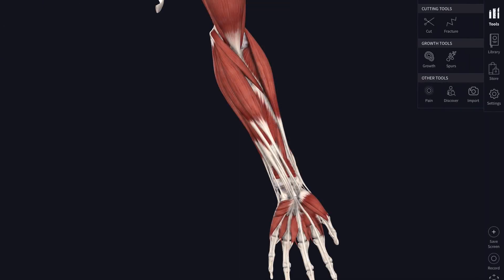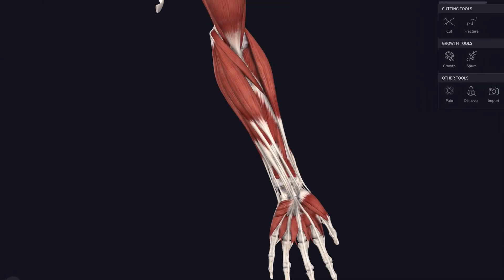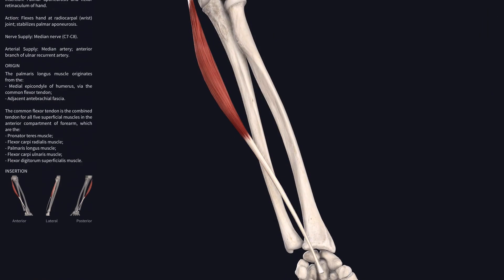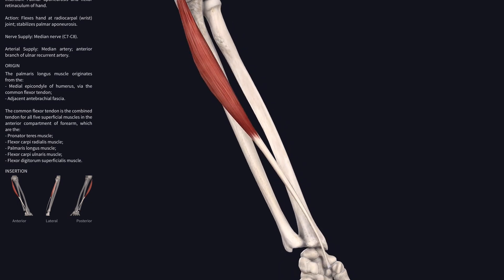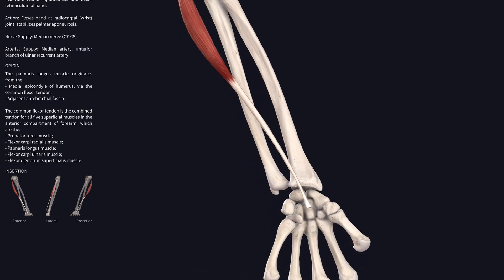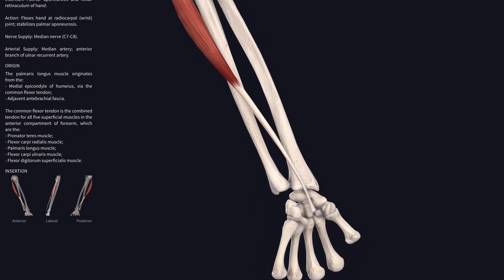The next muscle is palmaris longus — a skinny muscle with a long thin tendon running down into the palmar aponeurosis in the hand. It's absent in between three and fifteen percent of the population, depending on which population you're looking at.